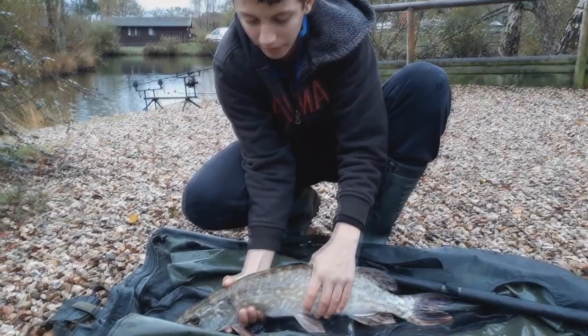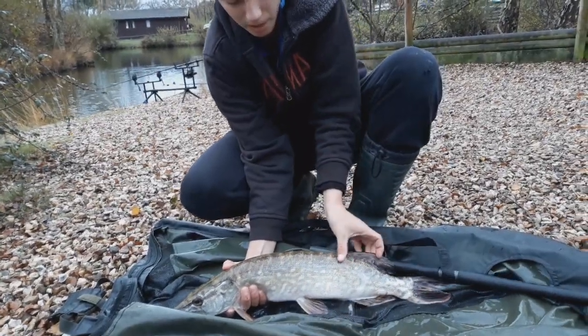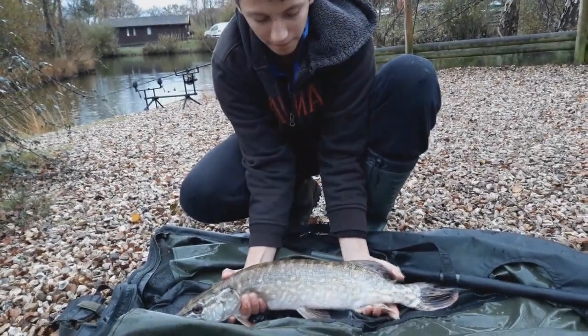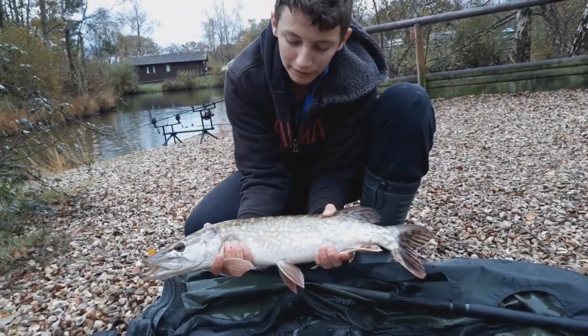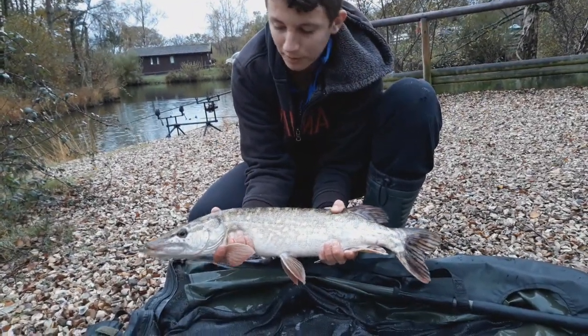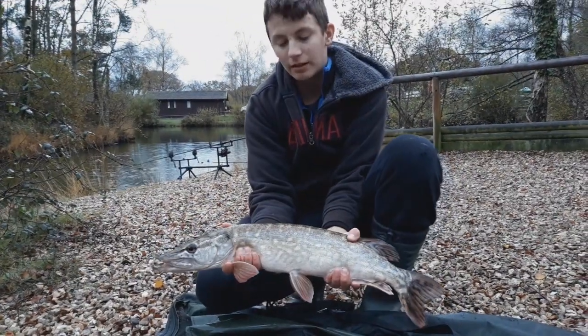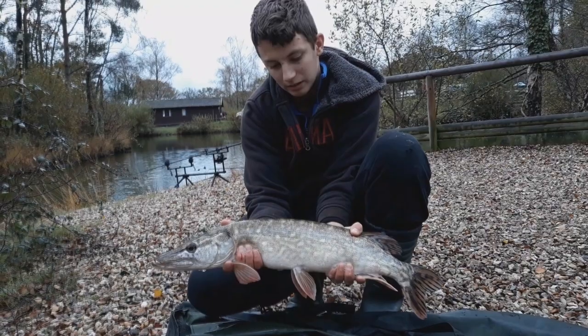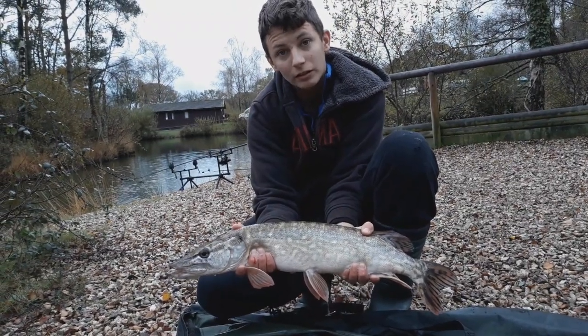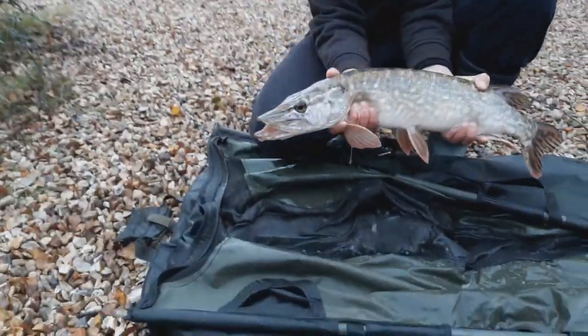Right then, no pike lost — always be careful of pike. There's the pike. Get a couple of steels and put him back. Actually, I'm going to weigh him first. Right then, let's get him back.